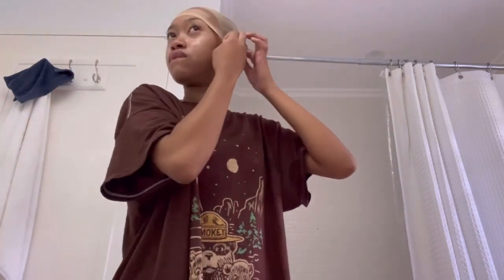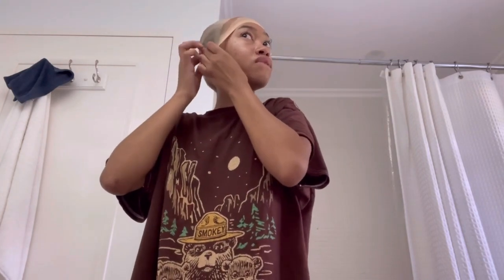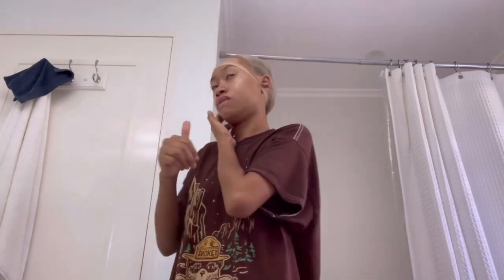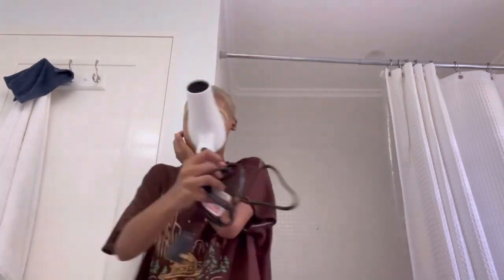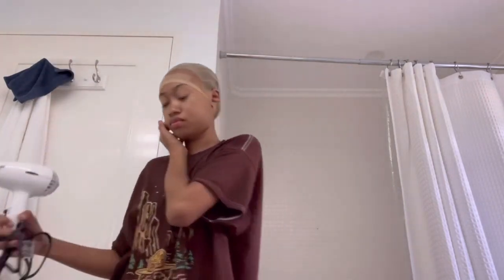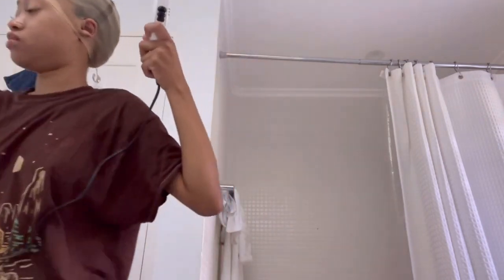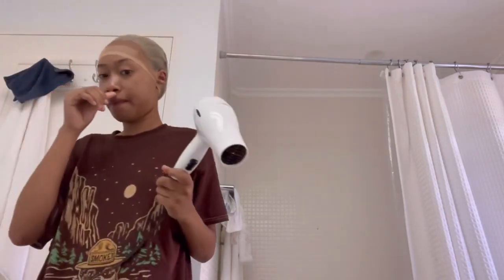I showed you guys the Wonder Lace Bond spray and I just sprayed it all around my hairline on the bald cap. Then I'm gonna get my hair dryer and make sure this is dry so I can go in with my second layer.